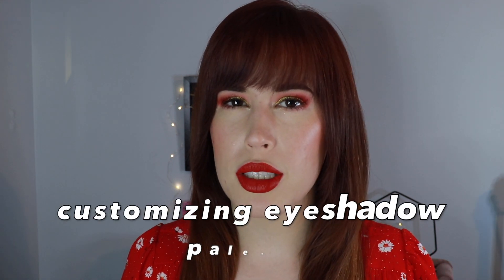Hey friends, welcome back. My name is Maggie and the only thing I love more than makeup is customizing eyeshadow palettes.